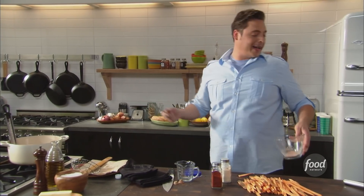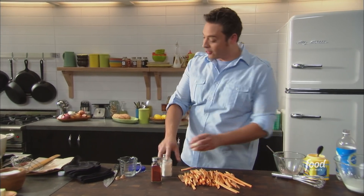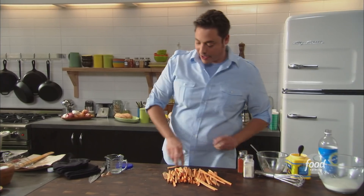Almost tastes just like a barbecue chip, and you know what? I love barbecue chips. So I like to season my fries like this — it's the best.